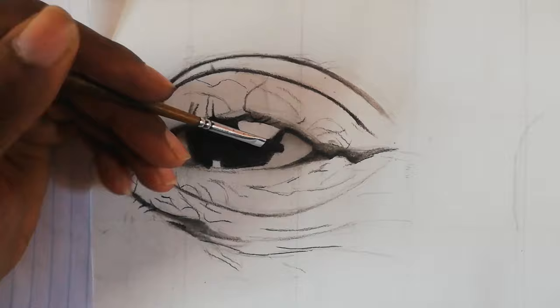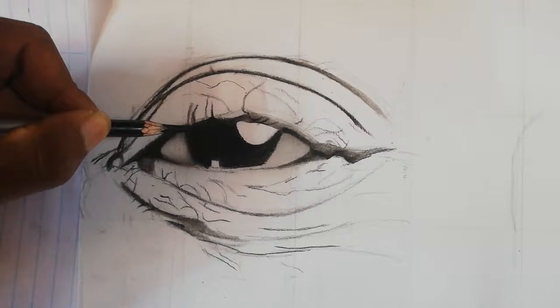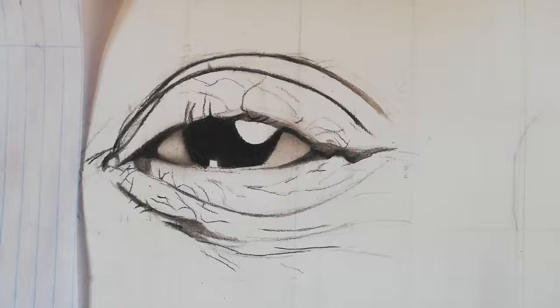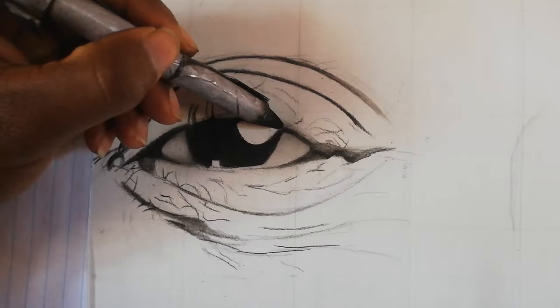Now let's continue adding tone to the pupil. It's very important when you draw darker areas to build the tonal value with layers slowly until you get the tonal value you're looking for. I drew over it about four to five times — shading with the charcoal pencil and then coming back with the blending stump to blend everything and push the charcoal into the paper.